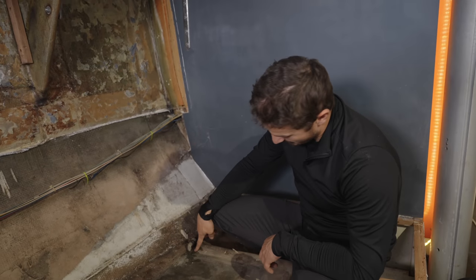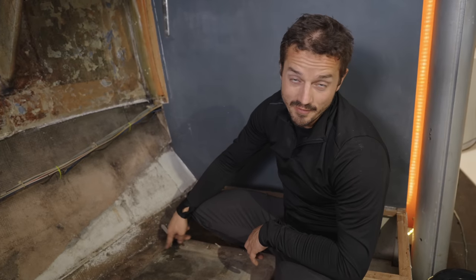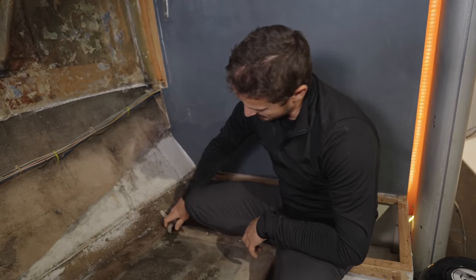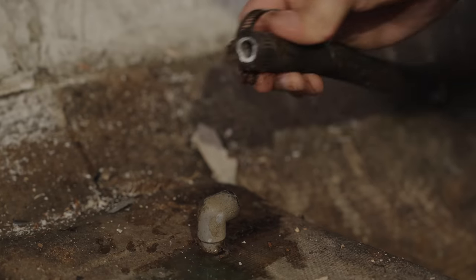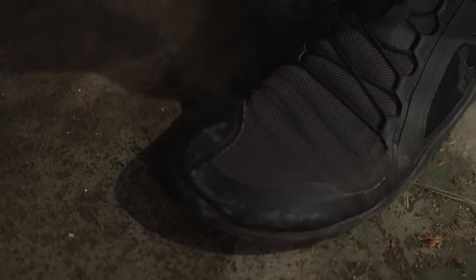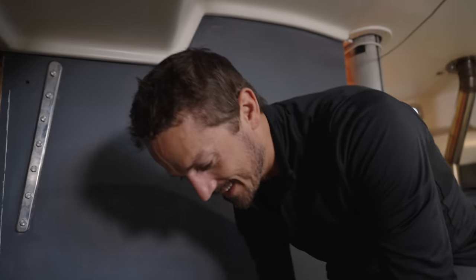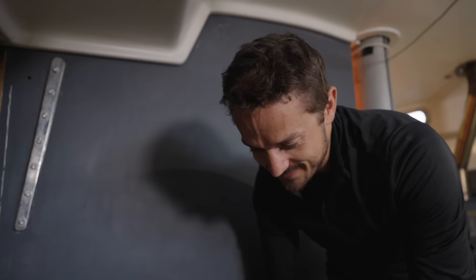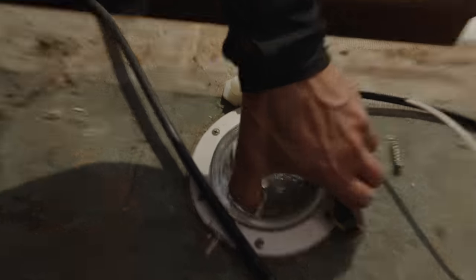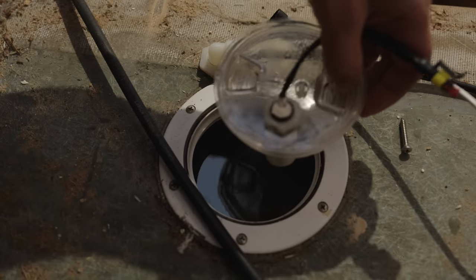This is also probably why we keep getting our bilge pump going off every time we heel over — our water tanks are probably leaking out of these vent hoses. They're not even attached! The vent hose was completely ripped off, so it makes sense why our bilge pump kept going off.